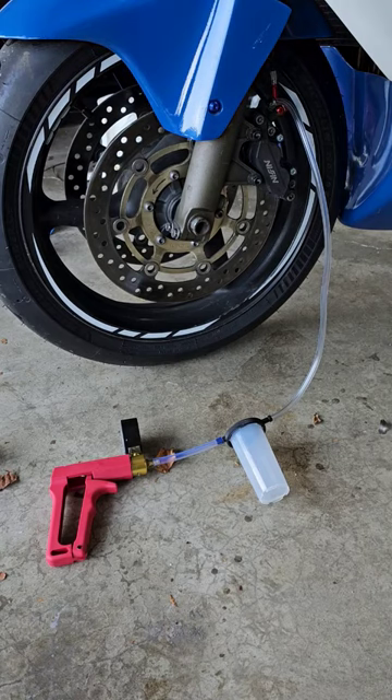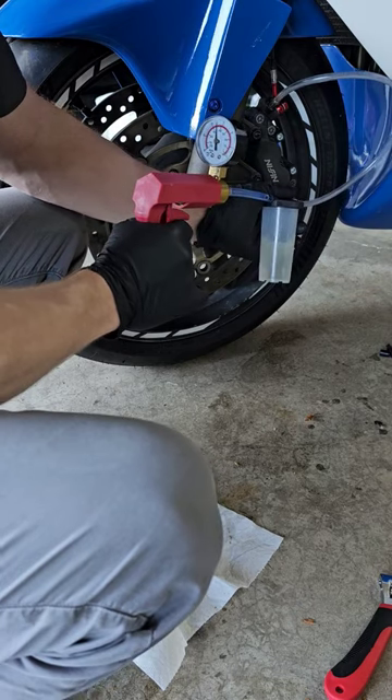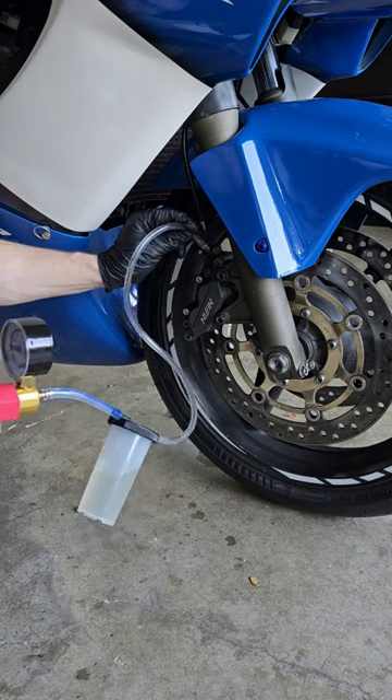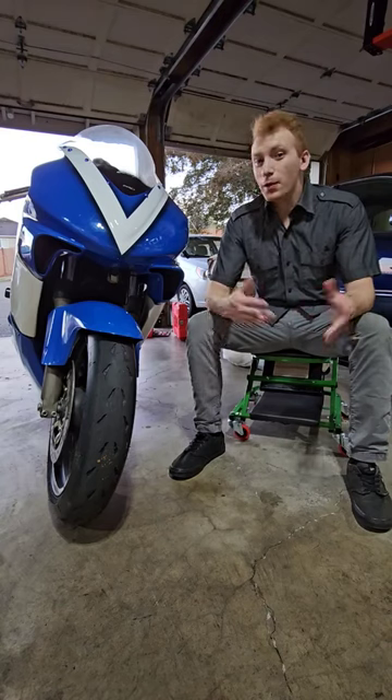Finally, remember to bleed and pump up your brakes. Using this professional vacuum tool made the job so much easier and well worth the $30. And just like that, my brakes are working again.